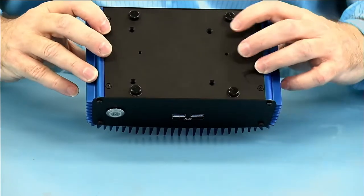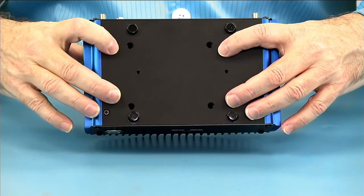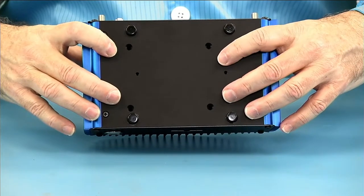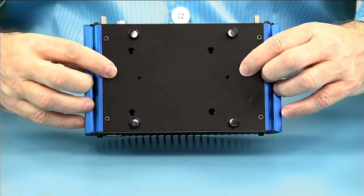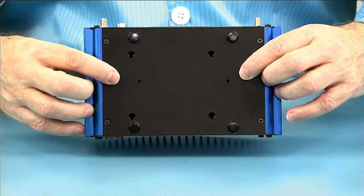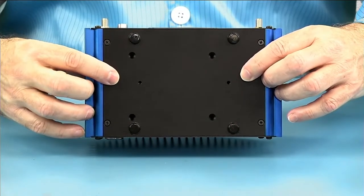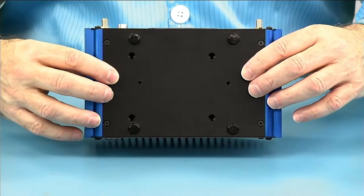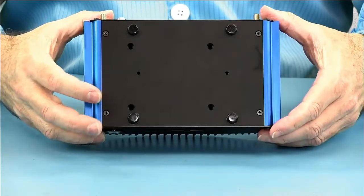Taking a look at the bottom, you can see our four screw holes for bolting a 2.5-inch SSD directly to the bottom plate, which it uses for cooling. We have two mounting holes which allow you to hang this on a VESA plate mounted to the back of a monitor or screwed to a wall, and we also offer an optional DIN rail mounting since it is more industrial.